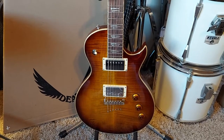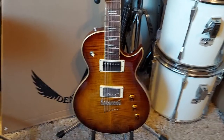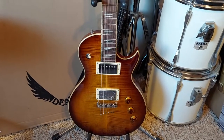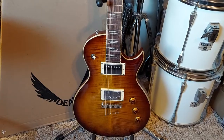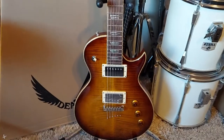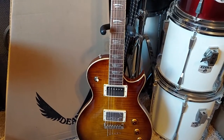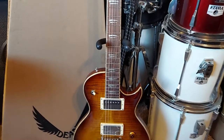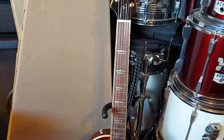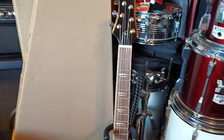I bought this guitar because I love it. I fell in love with it at Guitar Center and I figured I was gonna have to do some kind of work on it. But it needs nothing — even the neck relief is set right, everything is set, good to go. I just had to tune it and that was it.